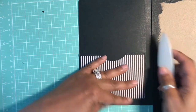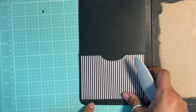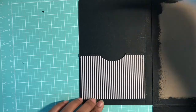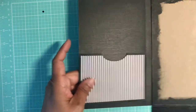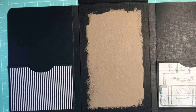Burnish some more, wiping off any excess glue. As you can see, the tag fits here nicely — it actually fits here nicely too. Those are our two flat pockets, and then you have another piece for your inside flap here.